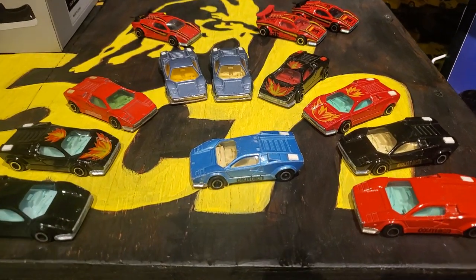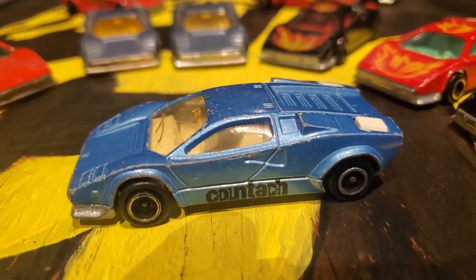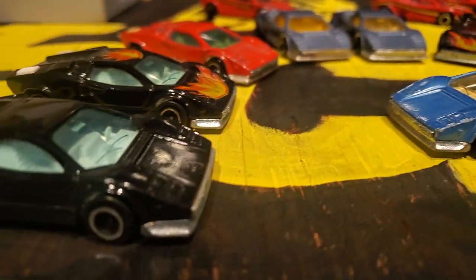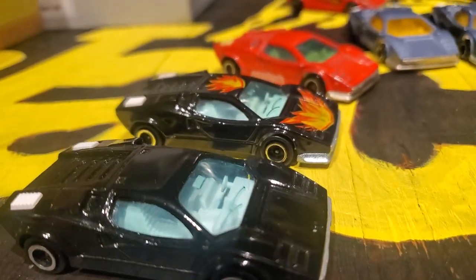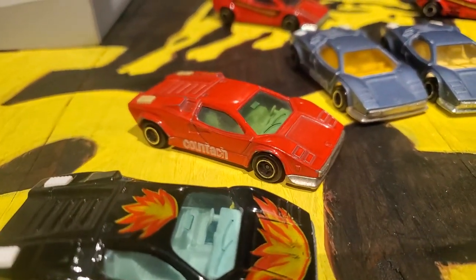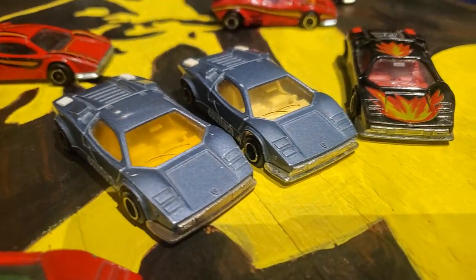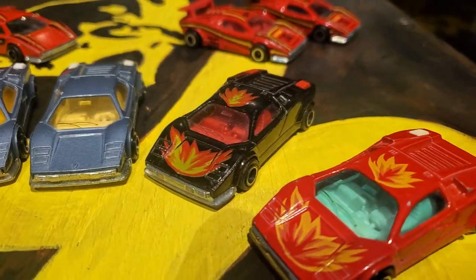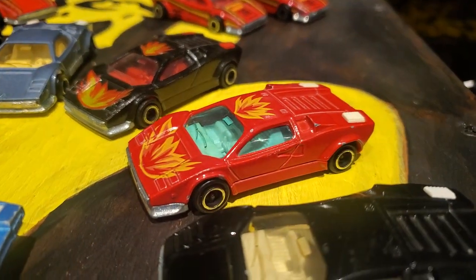Hello world! I am coming to you to show you my Countach Majorette variation collection. This is my wingless ones. There are a few variations I do not have. My one friend Mitch has a yellow version of this red flame one,